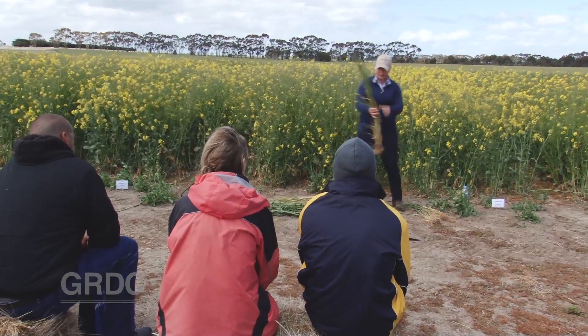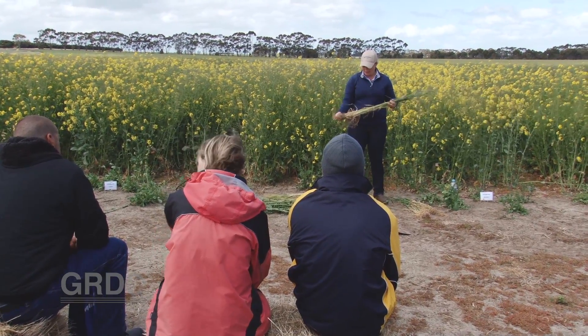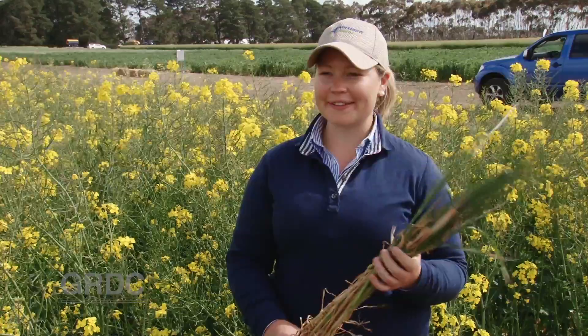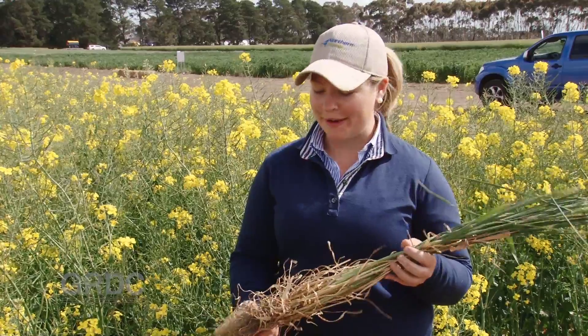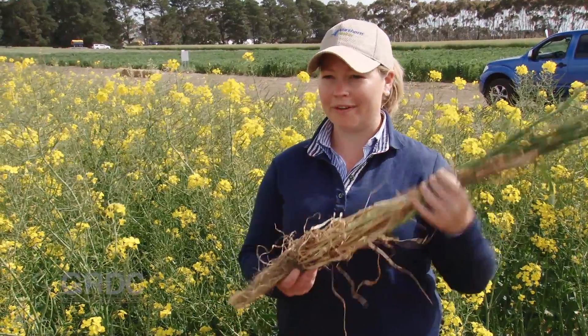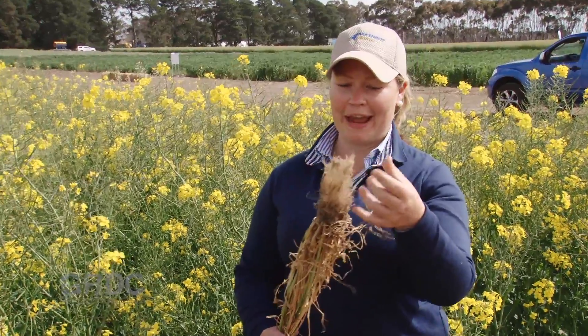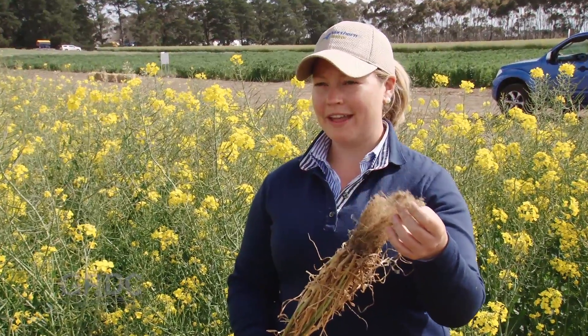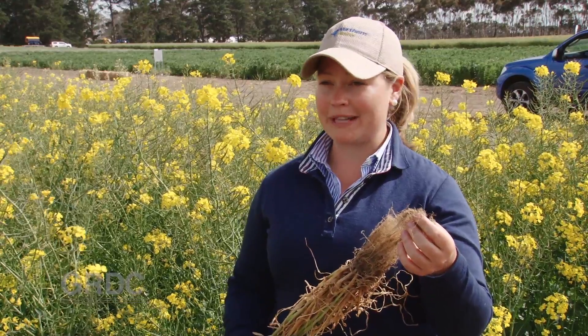This is Revenue that we sowed last November, same time as this, and I just dug this out this morning. It's got heads out, it's tillered quite well, it's green. The thing that's really surprising is under the ground — the roots. That root system has been able to access moisture that perhaps an autumn sown wheat hasn't been able to tap into.